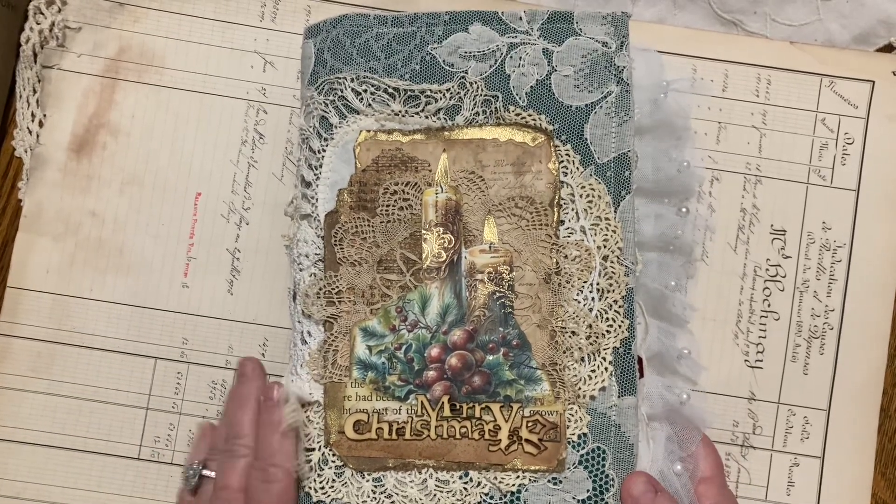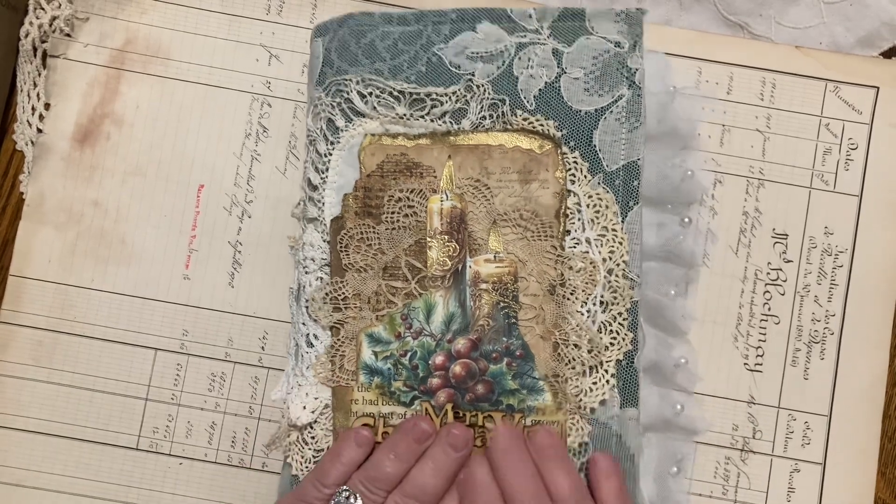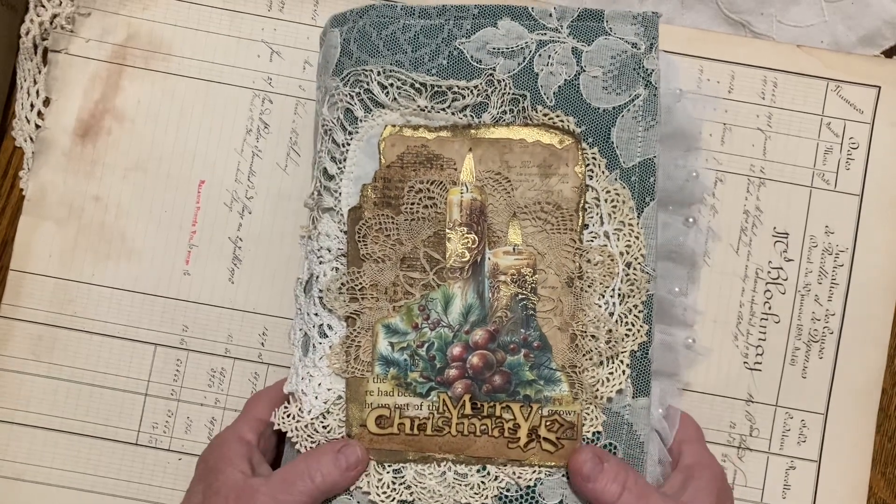Hi everybody, welcome back to my channel. This is Brenda with Scrappy House Journals. I'm here to document another little journal that I had made before Christmas.